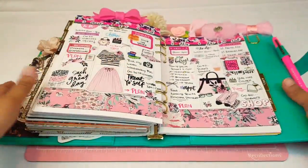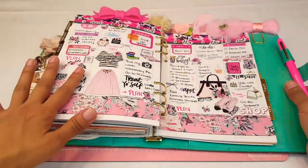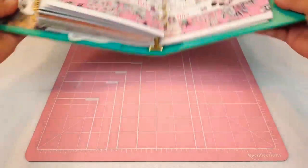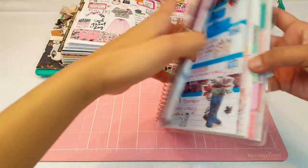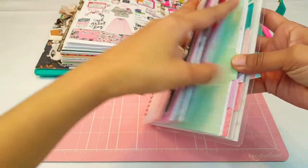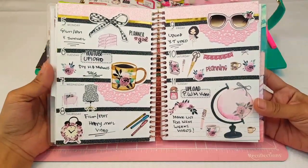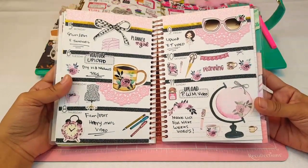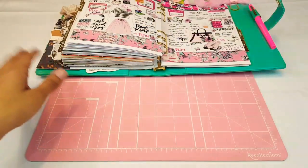I'm going to show you guys my spread and how it turned out. I love it — I think it came out amazing. It's just so fun and feminine, such a perfect spread. That's the Recollections A5, and here is my Recollections Personal — or mini, should I say. And here's what that looks like. It came out really cute. I love it. What I love the most is all the pink — it's such a girly color.